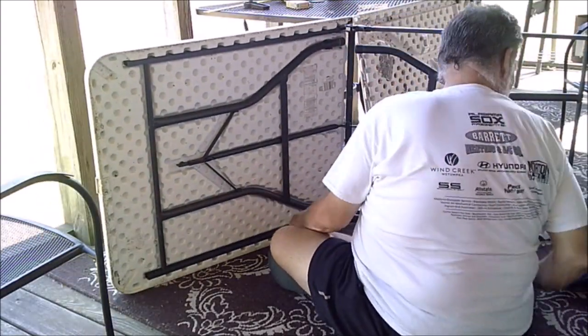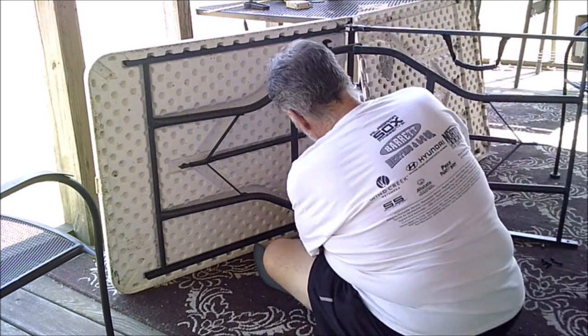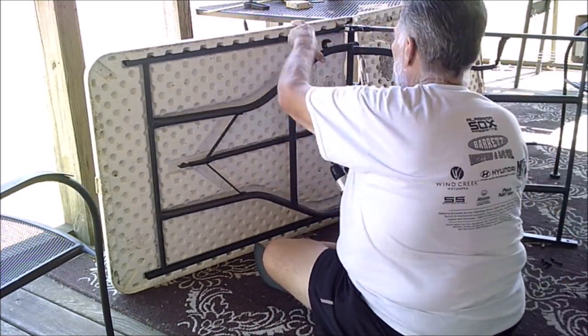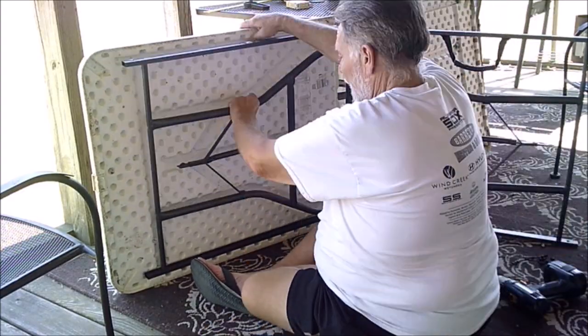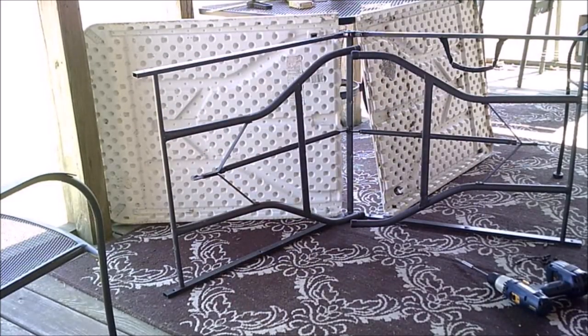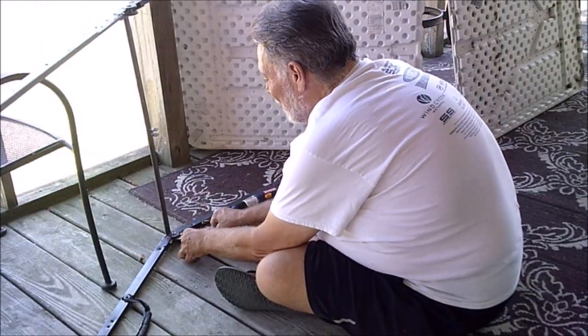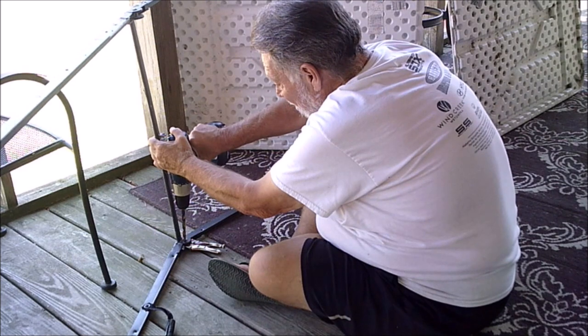What I'm doing here is removing the tabletops from the frame itself. After I do that, I'll be separating the frame in the middle. The screws came out real good out of the tabletops.